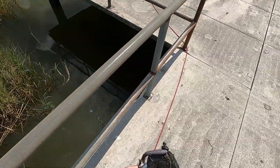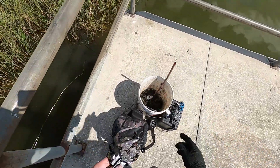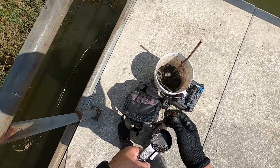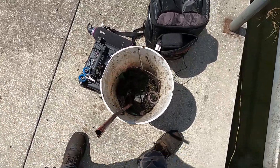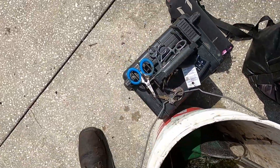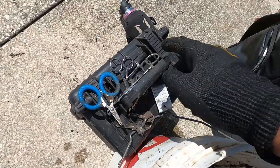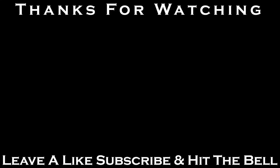Alright, that's the last finds for today. My blood is starting to boil, my brain's starting to boil — I think we're dying, we gotta get out of here before we actually do die. We got a half-full bucket; most of what's in there is junk. But we got our two good pairs of scissors, surgical scissors, house keys, Nissan key, and Acura key. Best finds right there — let's get out of here.